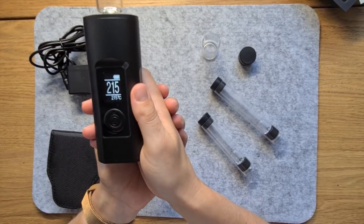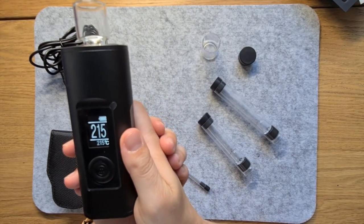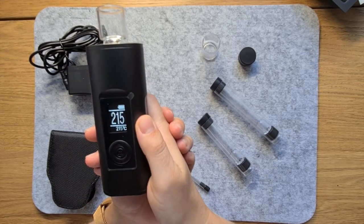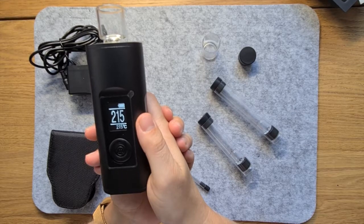Generally with the Arisa Solo 2, I grind my herbs to a medium level, but actually this vape can handle buds of any size. You can even throw a full nug in there instead of grinding it.